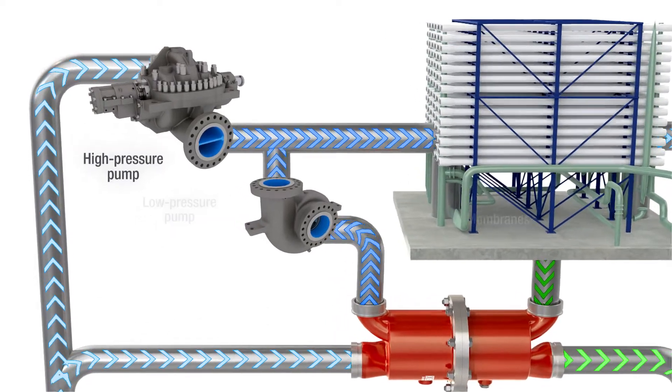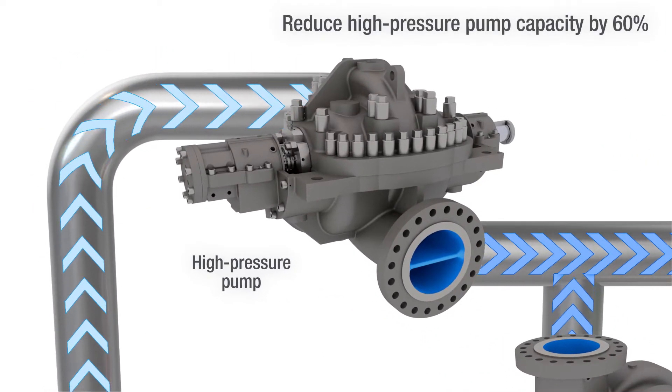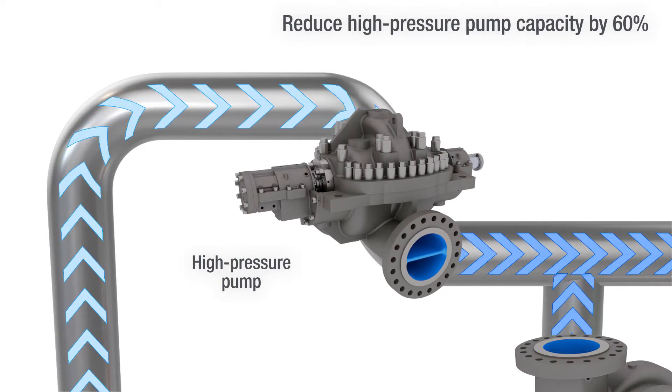It also enables high pressure pump capacity to be reduced by as much as 60%, leading to capital expense savings.